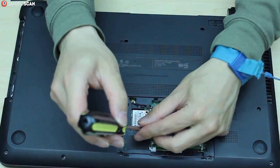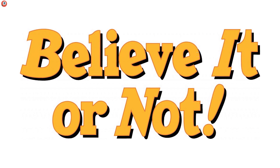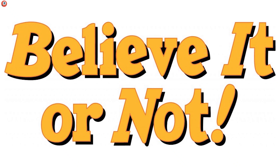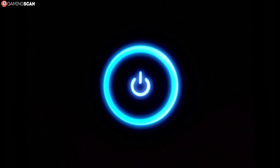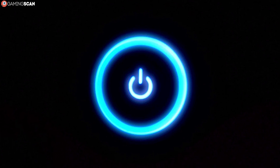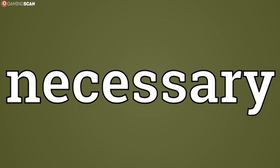First, you should slightly loosen the screws on the back of the display. Believe it or not, both flashing and clouding can manifest as a result of panel warping if the screws are too tight. In some cases, turning the screws halfway should do the trick. After the screws are loosened, twist the frame slightly and turn the display on to see if the problem is gone. If not, it's still a necessary step towards fixing the issue.